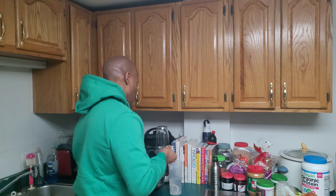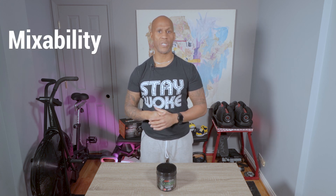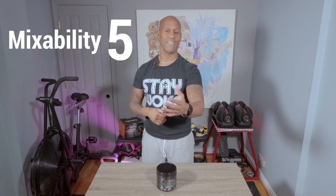Next, let's talk about mixability. You mix one scoop with eight ounces of water and it mixes up really well, really fast. There's no chalkiness to it, which you can get out of some pre-workouts and other supplements. Real easy to mix up — straight through the gate, we're gonna give it a five.